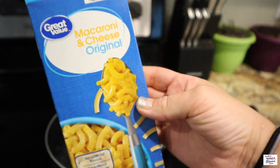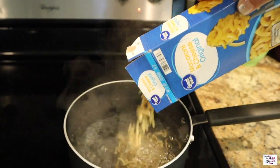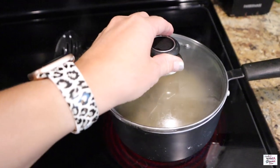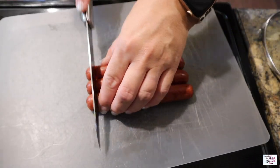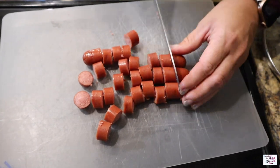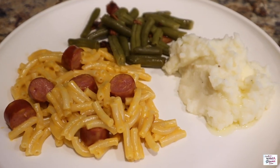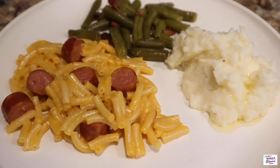Here's one other easy night meal that we all loved — the boys loved it and everybody was happy. We made some macaroni and cheese — good old 34-cent Great Value mac and cheese. I cut up three hot dogs and warmed them in the oven on 350 for about 15 minutes, mixed it all together. We had some leftover green beans and mashed potatoes and dinner was served.